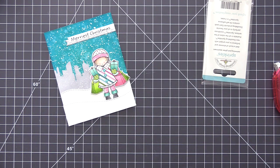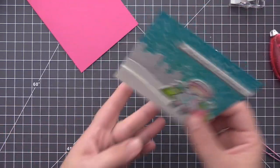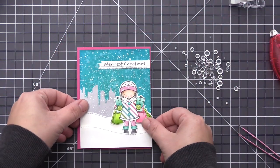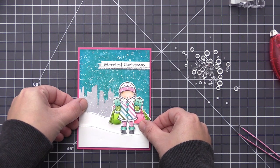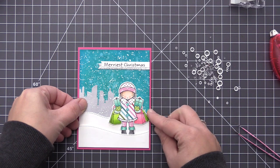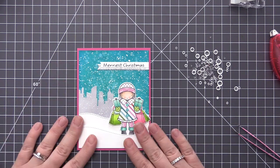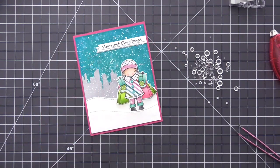Before we get to our last decorative element I'm going to add the panel to my card base. I'm using a Razzleberry card base which kind of matches the pink colors we've used in the image — I love the pink with the aqua and the green, I just think it's such a pretty combination. I'm adding this directly onto that card base which is an A2 size card measuring four and a quarter by five and a half inches, and now I'm going to add a few more finishing touches.